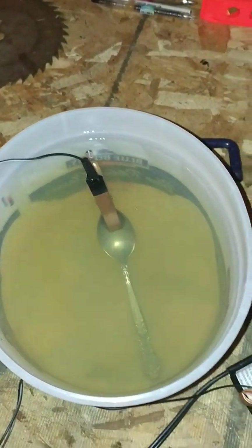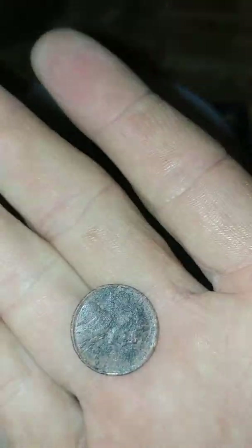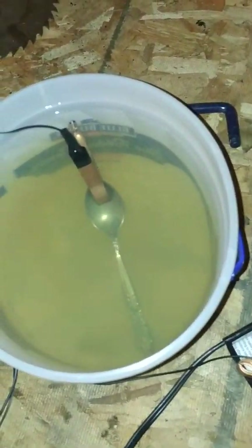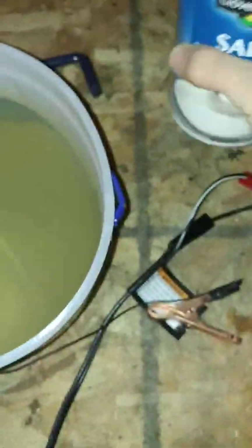Alright, today we are going to clean this 1923 wheat penny using electrolysis. So let's see how this works here. Let's add some salt — should be good there — mix that in a little bit.